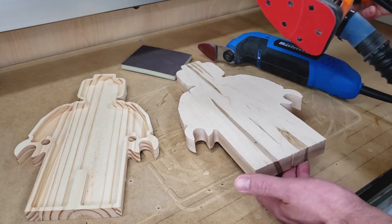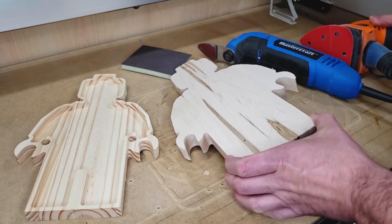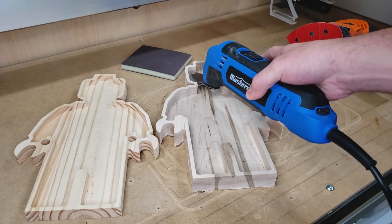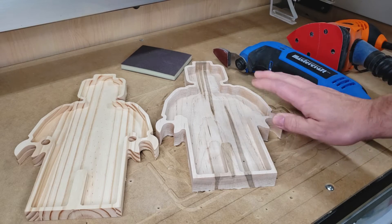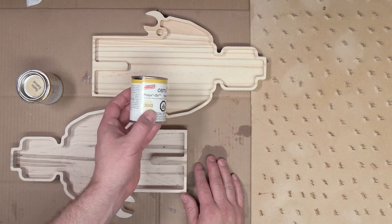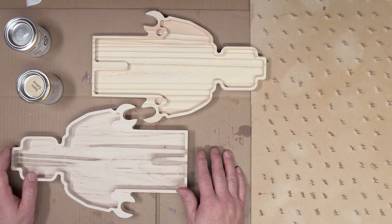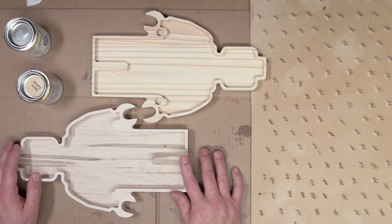Now that I have my projects all cut out, I'm going to once again use my detail sander with 220-grit to sand down my project. Any area I can't get into with the detail sander I'll be using this little finger sander with 220-grit along with a 220-grit sanding sponge. To finish these trays off I'll once again be using the Osmo poly oil, doing two coats and letting the first one dry overnight before applying the second.